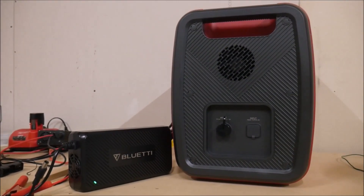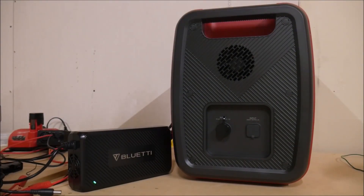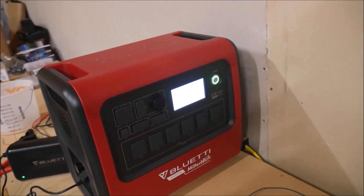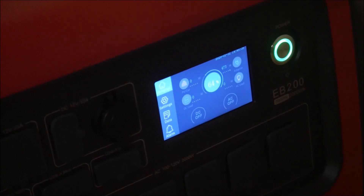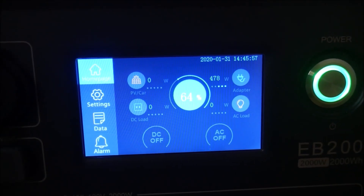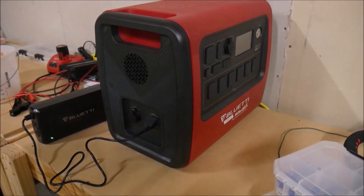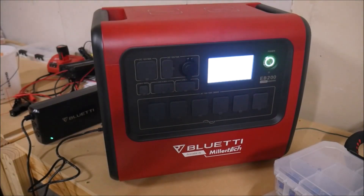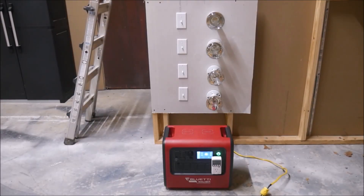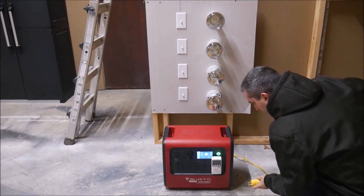I don't spend a lot of time on the marketing bullet points — I want to put the device to the test, so let's charge this thing up and see what it can do. I'm going to use AC charging exclusively in this video. Unfortunately, it's the wrong time of year to test solar charging, and charging with a cigarette lighter would take forever, so I apologize for that in advance. With the EB200 fully charged, I brought it over to the load test rig.